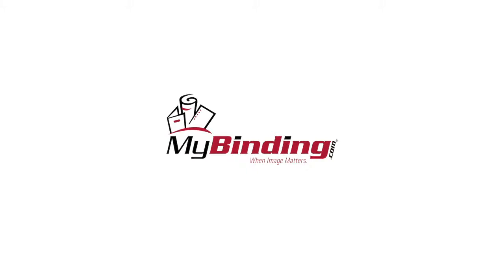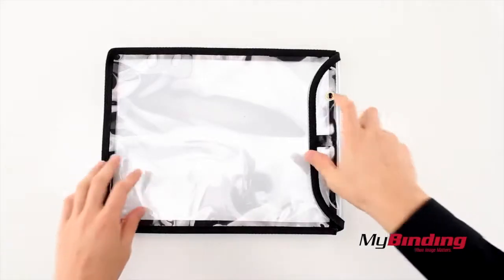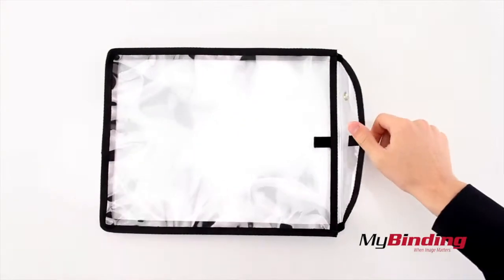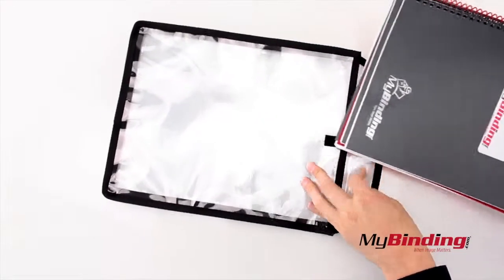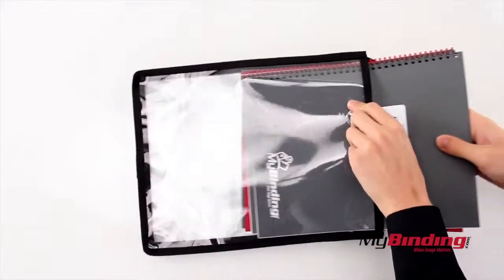Welcome to MyBinding video. This is the C-Line 9x12x1-Inch Gusseted Stitched Shop Ticket Holder. It's a clear pouch with a Velcro wraparound opening, and it has plenty of space to fit a lot of paper or even whole books, binding and all.